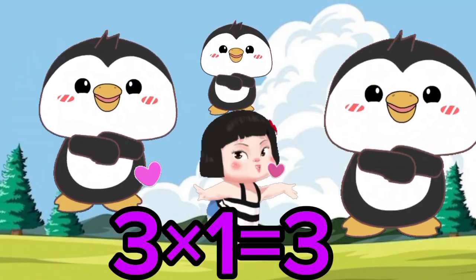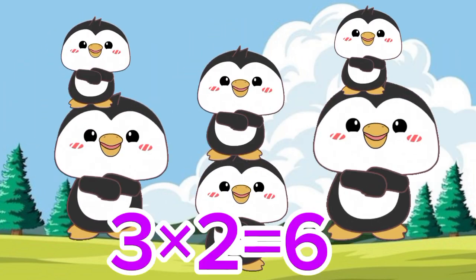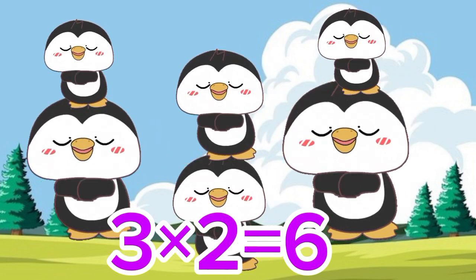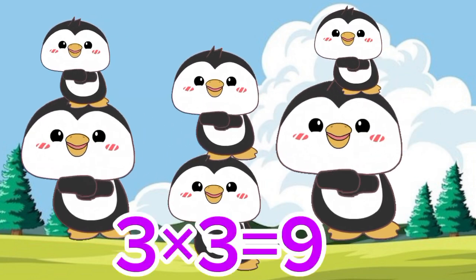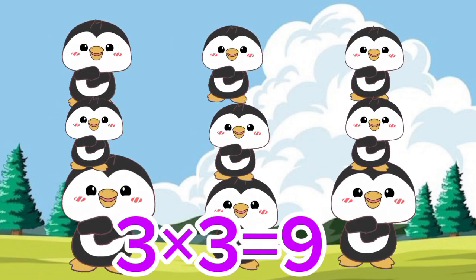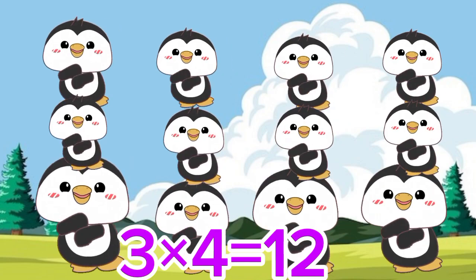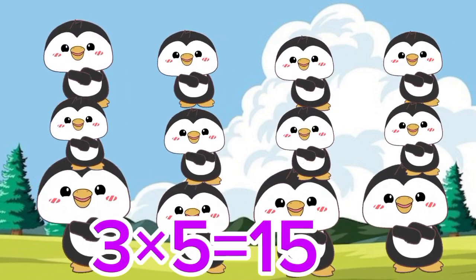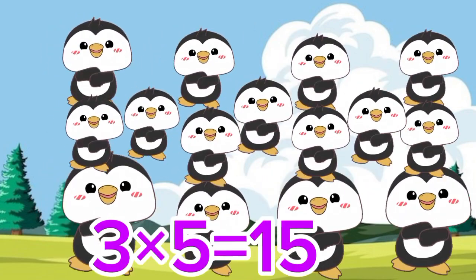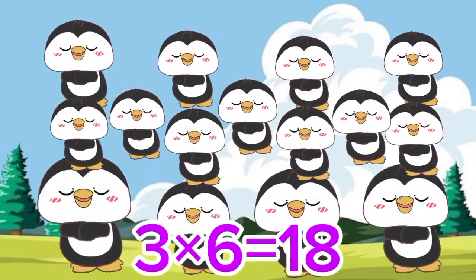3 1's are 3. 3 2's are 6. 3 3's are 9. 3 4's are 12. 3 5's are 15. 3 6's are 18.